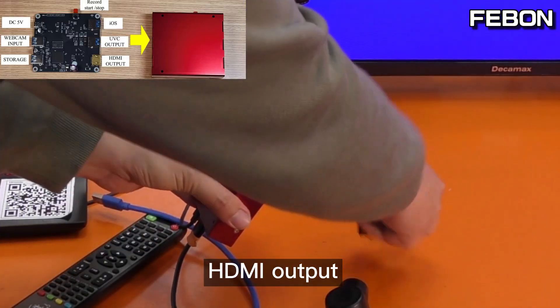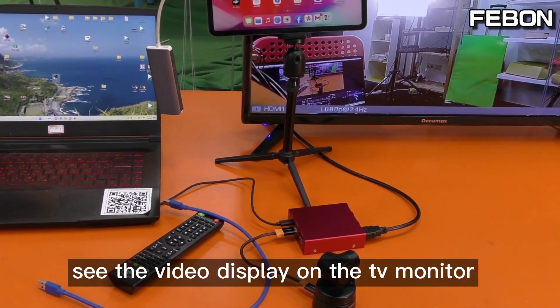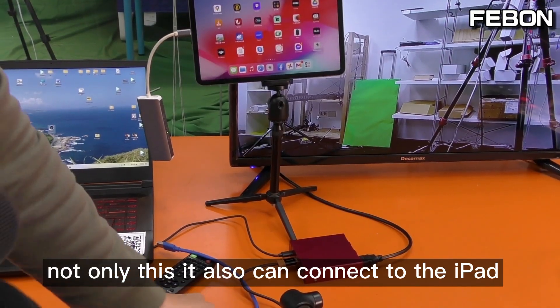HDMI output — the video displays on the TV monitor.